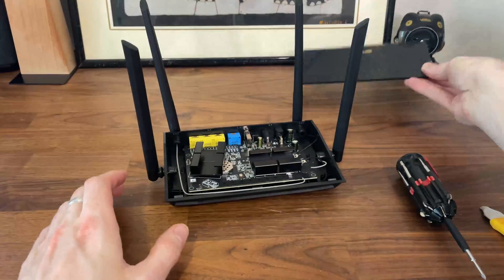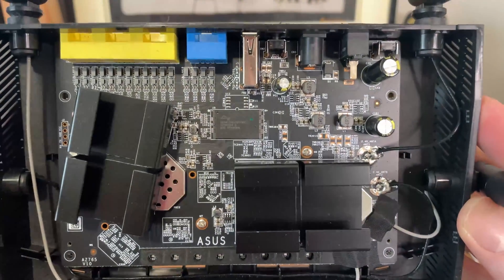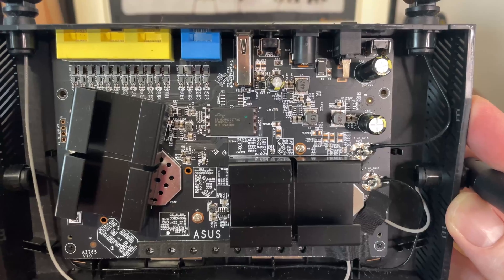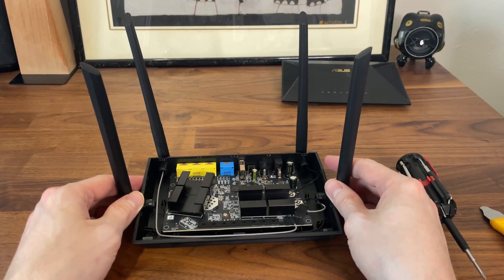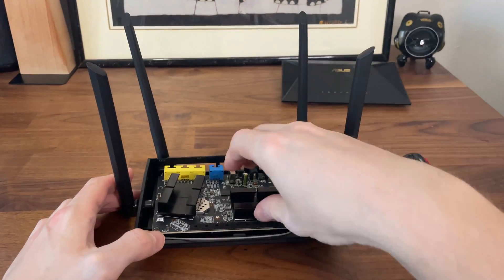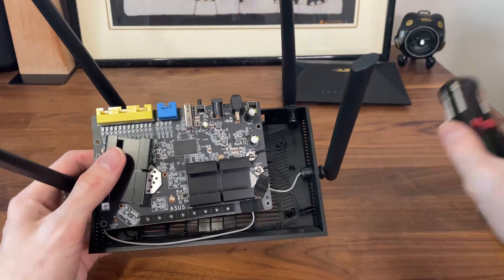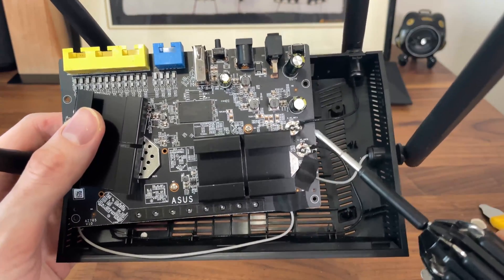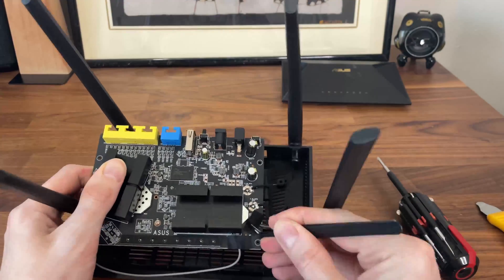Then we should be able to see the PCB. While one chip was exposed already, the other main components were hidden beneath a couple of metallic heat sinks and aluminum covers. The board is not held by screws. We can also see that two antenna wires are soldered, but the other two do have proper connectors that can be detached.